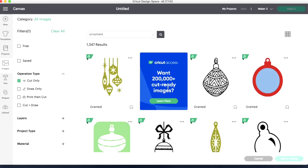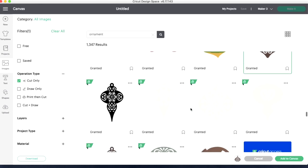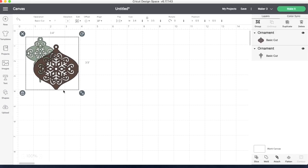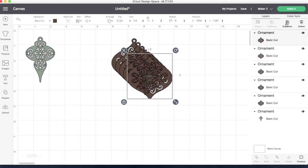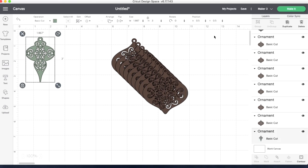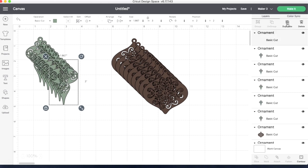Several options came up. I scrolled down and selected two ornaments — a round one and a coordinating slender ornament. I selected them both and hit add to canvas. In my design space, I clicked on the first round one and hit duplicate. I wanted eight of them, so I hit duplicate enough to get eight. Then for the more slender ornament, I clicked on it and hit duplicate to get eight ornaments.